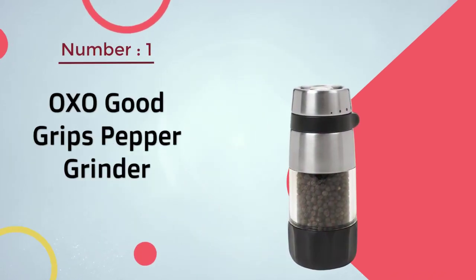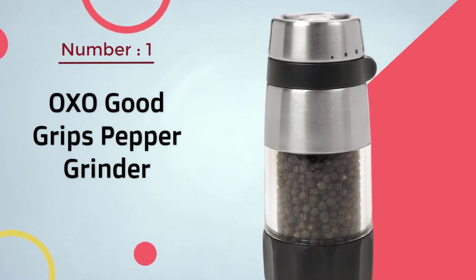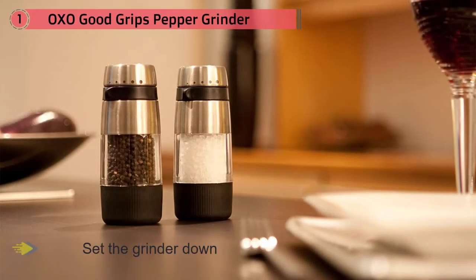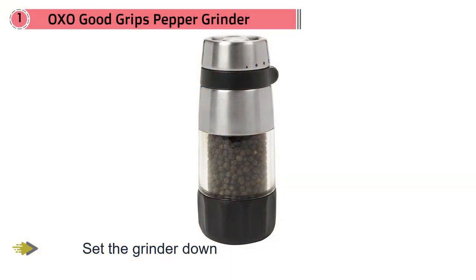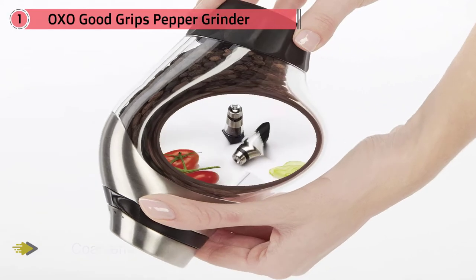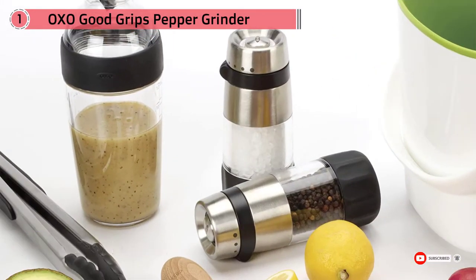Number one, most popular: the OXO Good Grips pepper grinder. This one has the grinder on top when it's not in use, so you won't be leaving bits of ground pepper behind when you set it down. The coarseness selector is easy to see on the side and easy to adjust, so you can grind fine pepper on your salad then quickly switch to coarsely ground pepper to coat your steak without fiddling with small knobs. The clear acrylic body looks modern and also lets you see how much pepper is left at a glance.